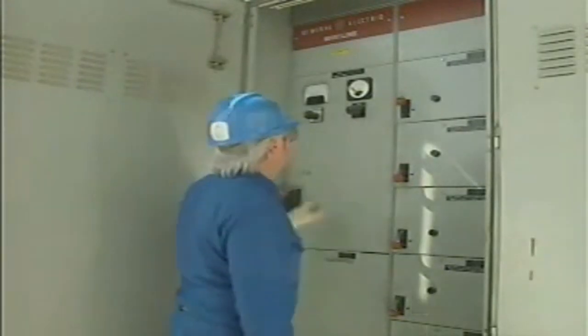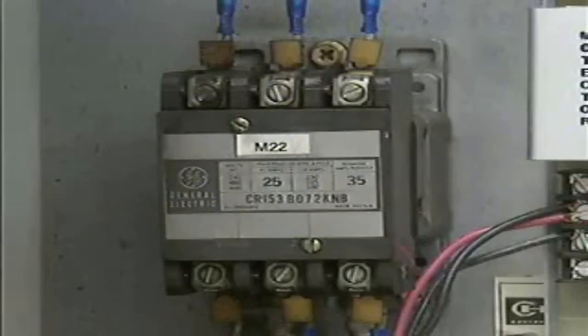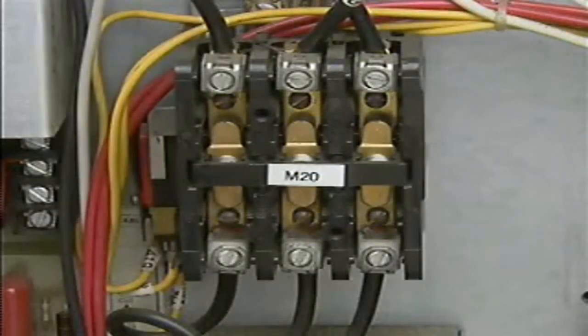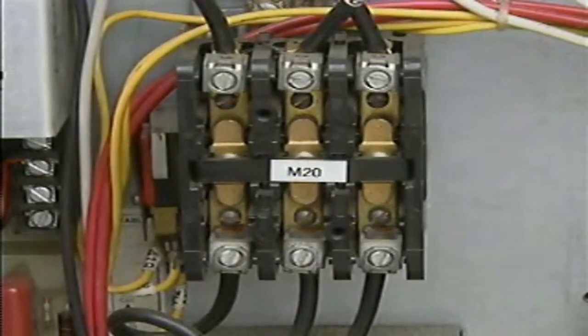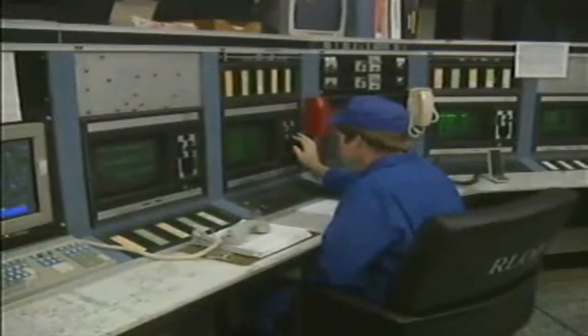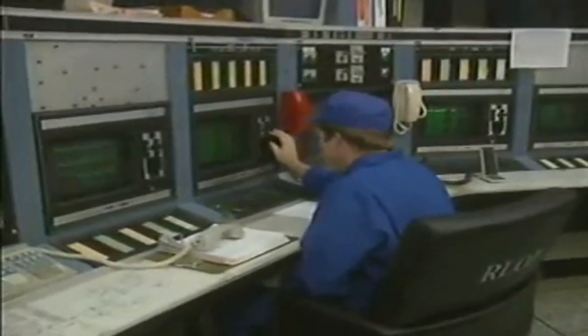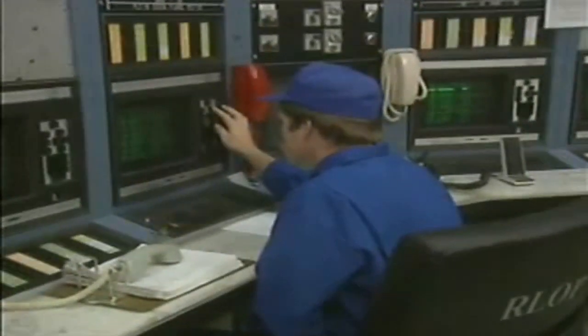Magnetic controllers move contacts by means of electromagnetic switches instead of push buttons or other switches. One type of electromagnetic switch used in magnetic controllers is a contactor. Generally speaking, a contactor is an electromagnetic switch in a controller that directly controls the power to a motor. When the contactor is energized, an electromagnetic field moves an armature that closes sets of contacts to complete a current path from a power source to a motor. One of the advantages of using a contactor is that it can be energized from a remote location using a voltage that is lower than the voltage used to energize the motor it controls.